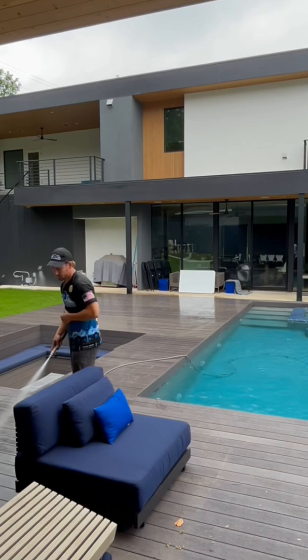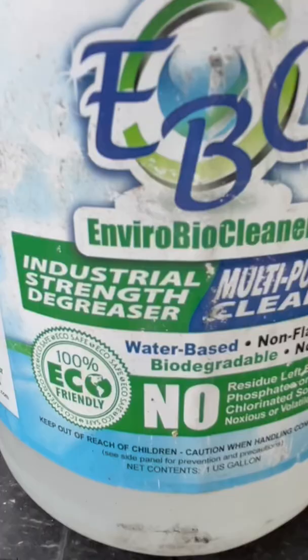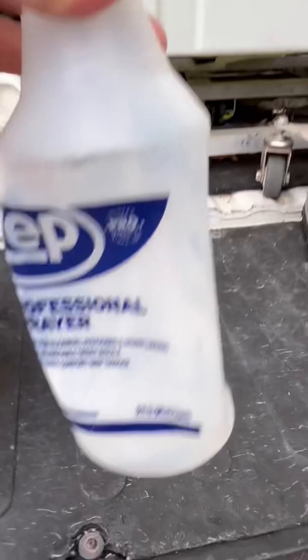I tried that sodium hypochlorite method of applying it, letting it dwell, and then rinsing — I had zero luck. After doing much research about this decking and then talking to the manufacturers, they recommended I use some kind of degreaser, which in my case I chose EBC, and then brushing the deck.